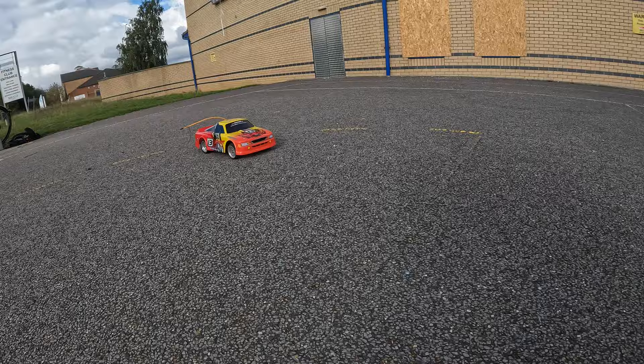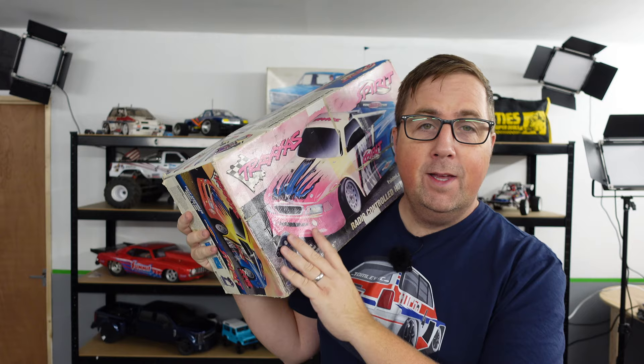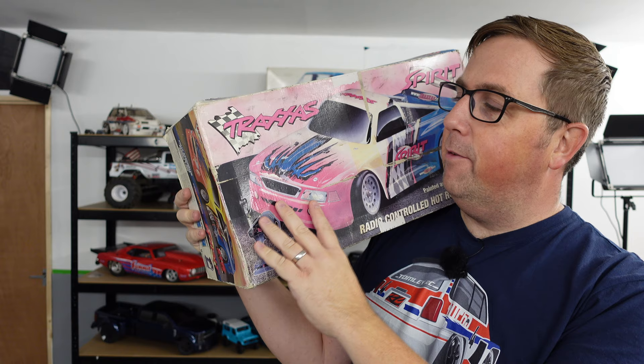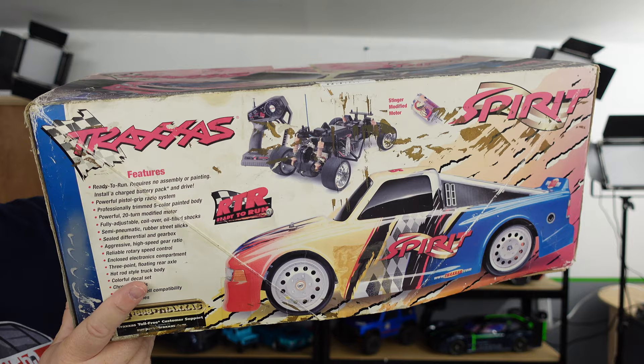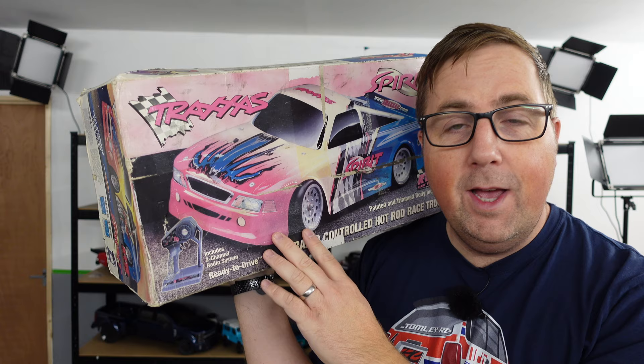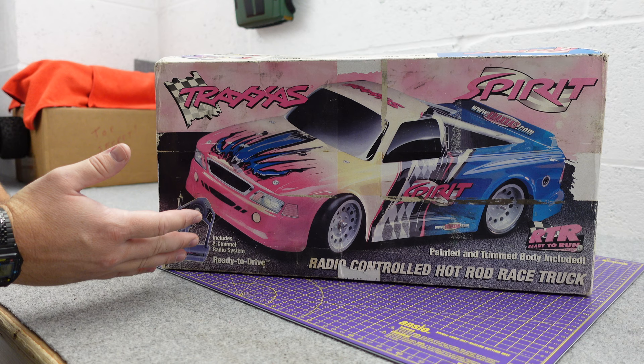It's off again! This is a Traxxas Spirit from around 2000-2001, but the chassis it uses is from around 1986. I'm not sure Traxxas would want you to remember this one, and in this video we're going to talk about why — this is 100% my opinion on why they don't want you to see this.